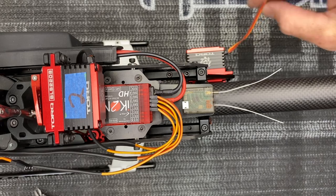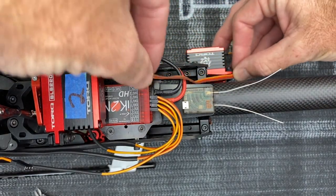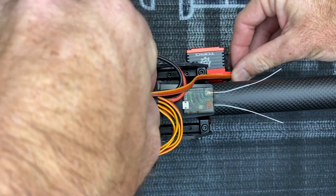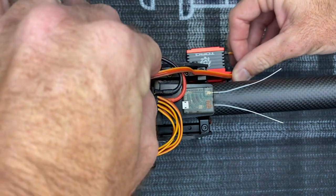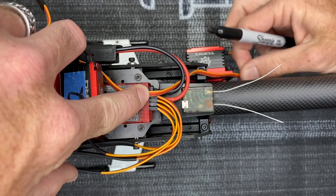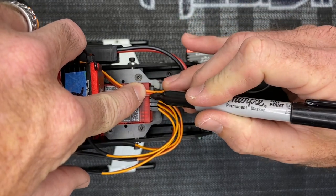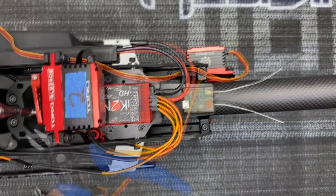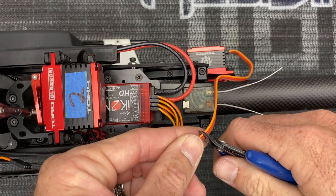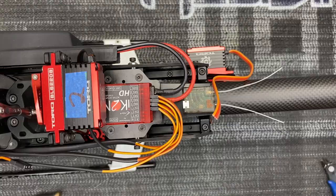First thing we need to do is figure out how long we need the servo wire. We know this wire is going to run up along like this and we are going to run it directly into the channel four port, going under here. So route it the way you want. We basically know it's going to go all nice and down. We're just going to put a mark with our Sharpie, then take your small flush cut side bites and go ahead and cut that end off just like that.